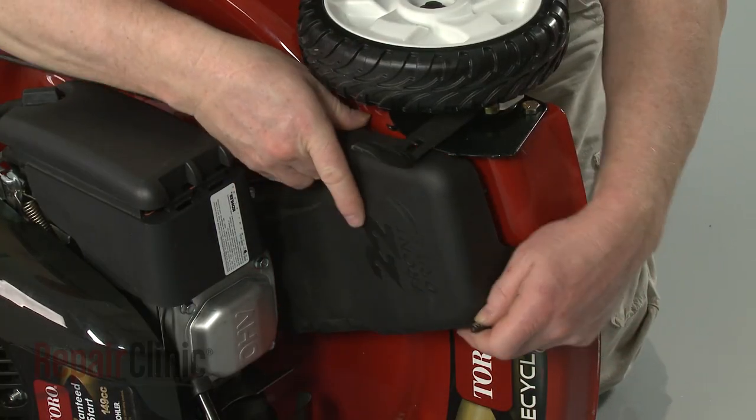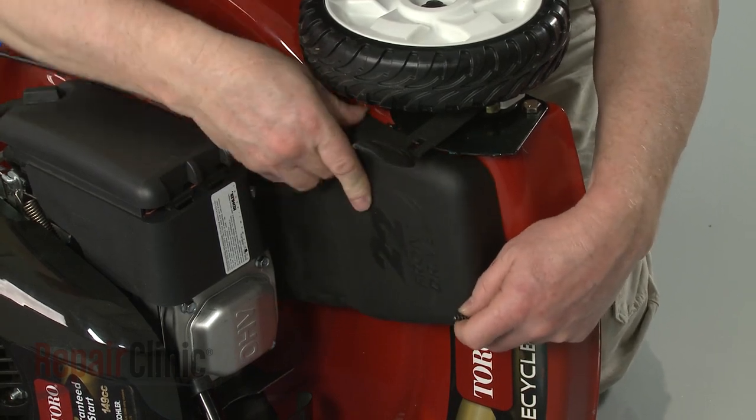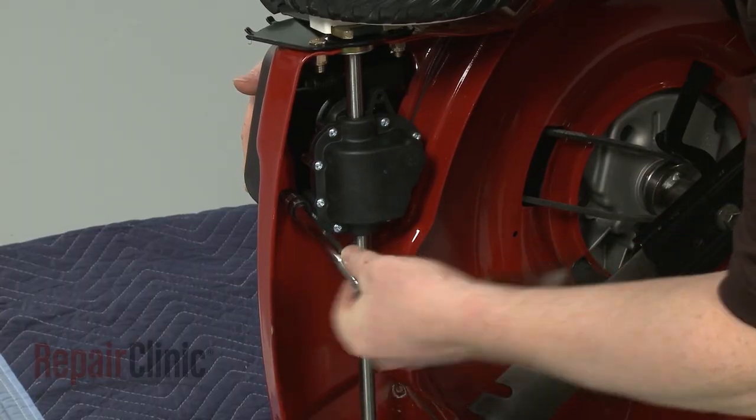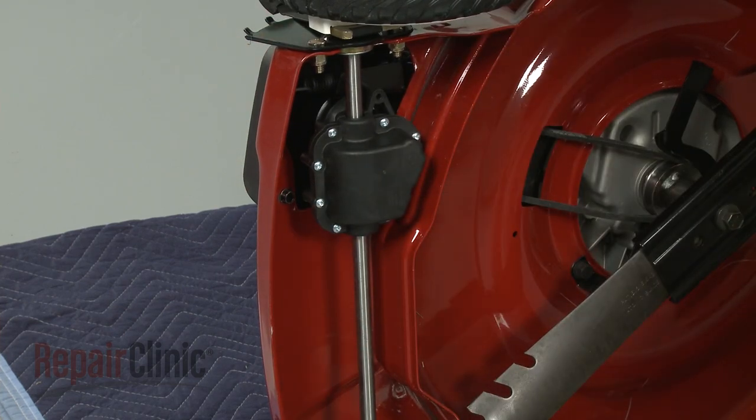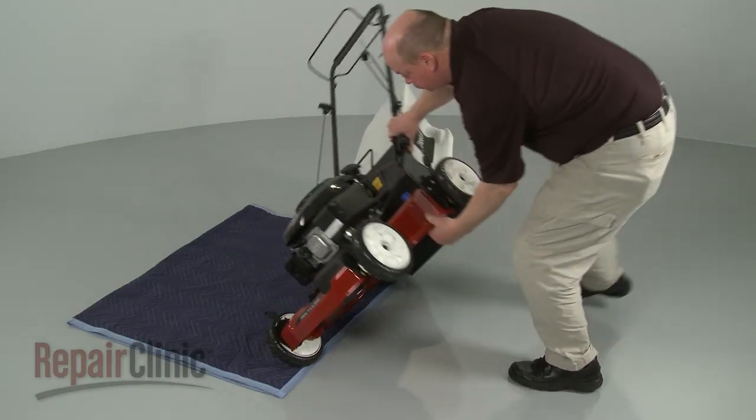Reposition the belt cover and secure it with the screws. Return the mower to its upright position.